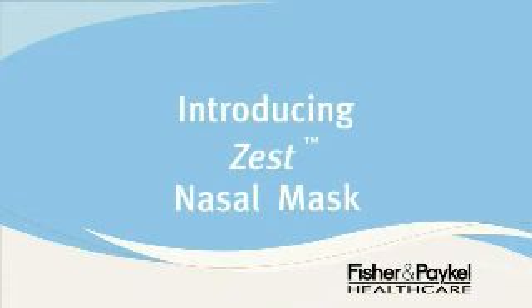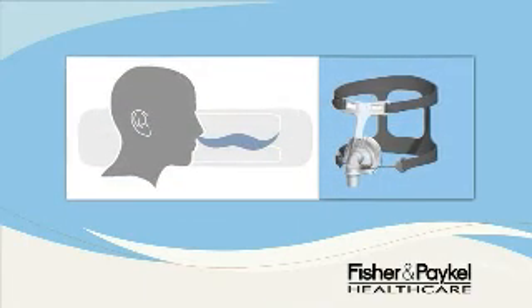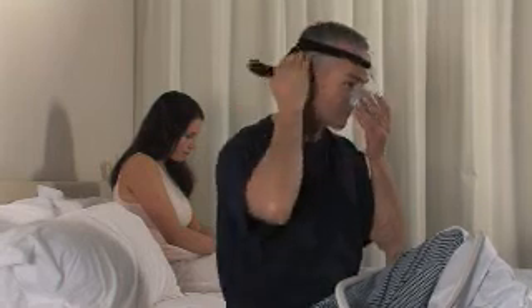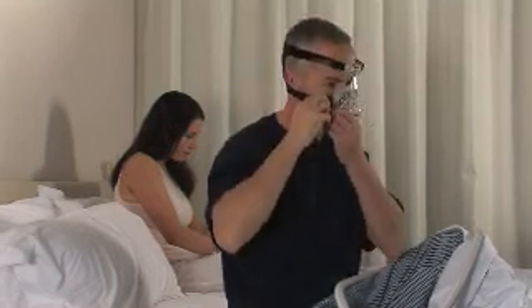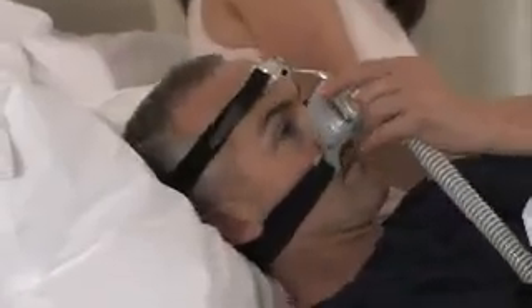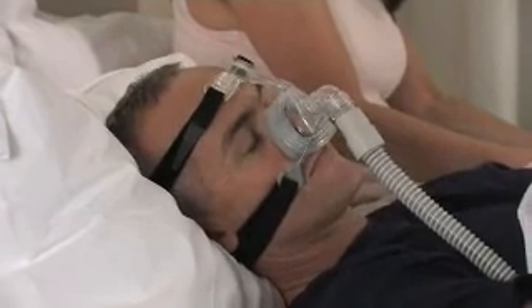You have just received a nasal mask for delivery of positive pressure therapy through the nose. Your Zest Nasal Mask incorporates FlexiFit technology with auto-contouring properties. This means it automatically adjusts to a wide range of nasal contours with simple, one-step, easy fitting and no complicated adjustments.